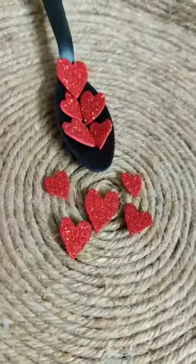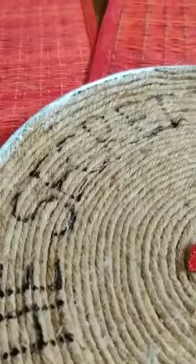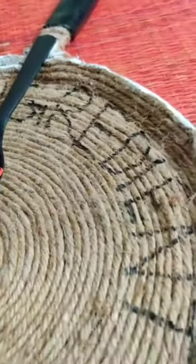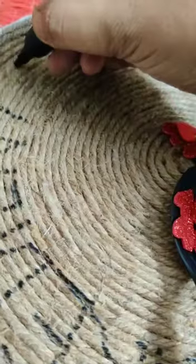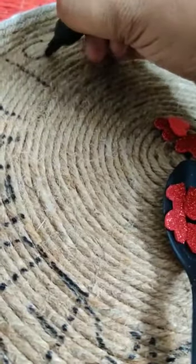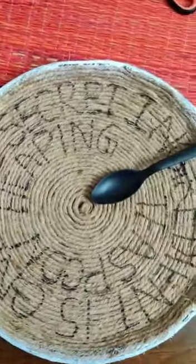Now I need some heart shapes here, so I am using a glitter paper and cutting it. I am writing a caption using a permanent marker — you can write any caption you like. I am writing: 'The secret ingredient is a heaping teaspoon of love.' Since it is very light, I will be using an acrylic color.